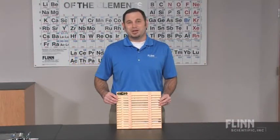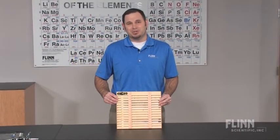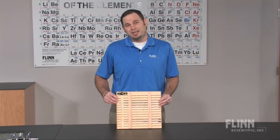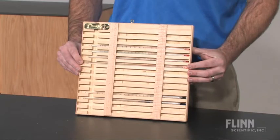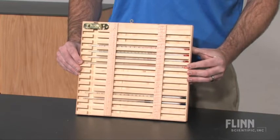Science teachers report that storing, transporting, and dispensing thermometers to students is a problem that needs a solution, and Flynn has the answer. Instead of having expensive thermometers roll around in a drawer, place them in this teacher-designed thermometer rack.